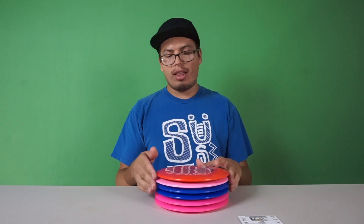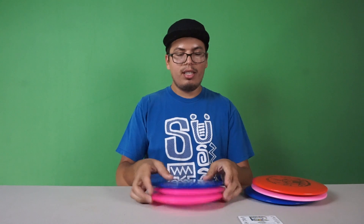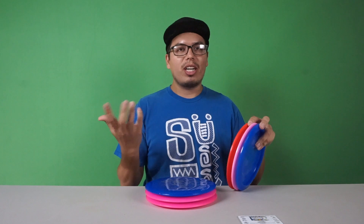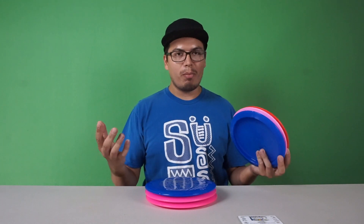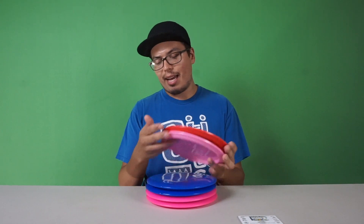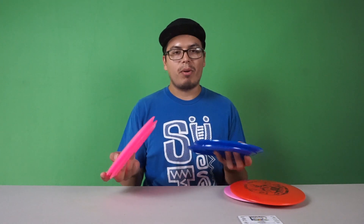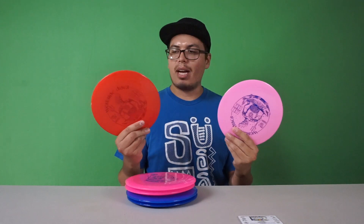Originally I said I wanted to give away three — I had the two pink ones and this blue one. I just got my allotment in and I ordered a bunch of these. I get to unbox all my new stuff, a lot of it for giveaway and review purposes. So I ordered more and I actually have six of them. I got four in the VIP plastic because I like it a lot, and two in the tournament plastic.